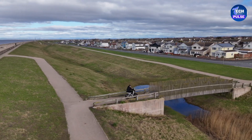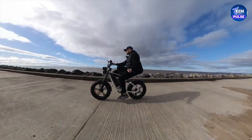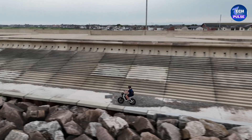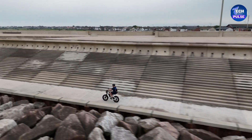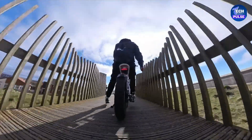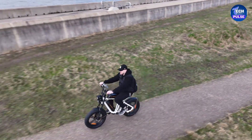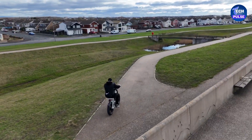The Engwe M20 is designed to handle mild off-road terrain but isn't the best for steep hills. It's priced at $1,299 for the single-battery version. This price point strikes a good balance between affordability and performance, making it a great option for both daily commutes and off-road adventures.